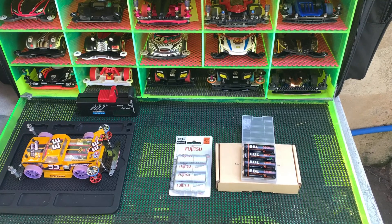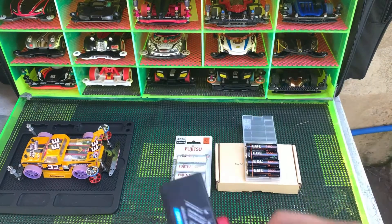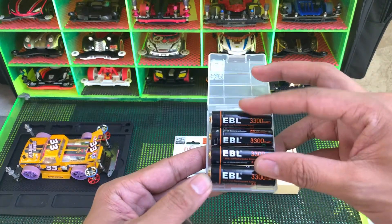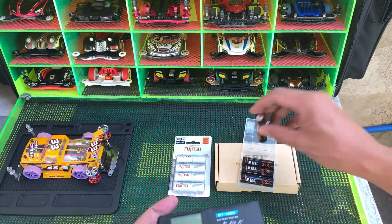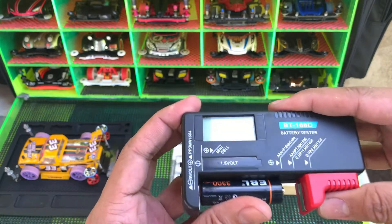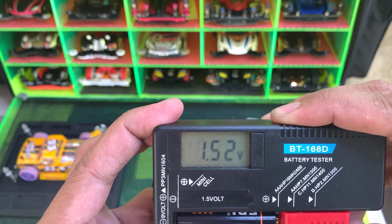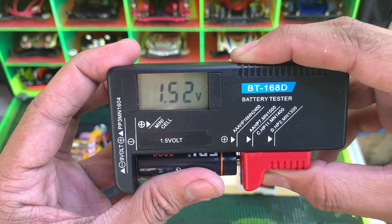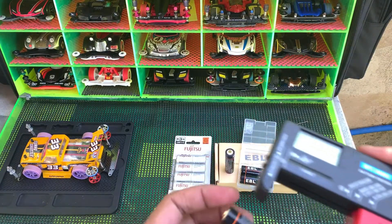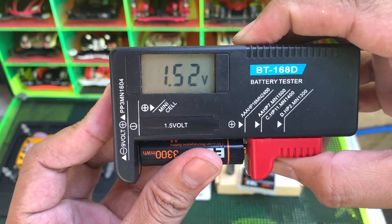Let's try this EBL first and check the voltage. This one, EBL, checks at 1.52 volts. The other one also checks at 1.52 volts.